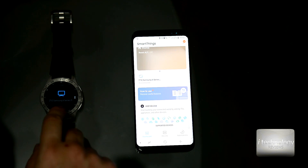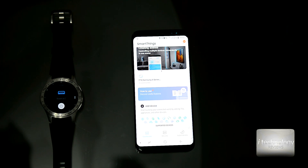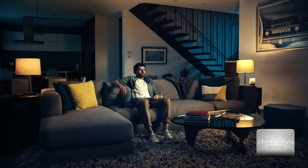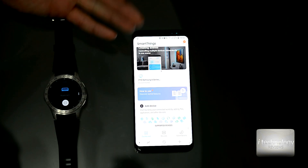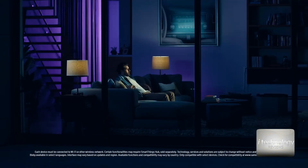Another thing you can do is buy smart lights and control them through SmartThings. All kinds of bulbs connected to your Wi-Fi router and to the Samsung server — from there you can find them, add them to your smartwatch, and do all kinds of controls.